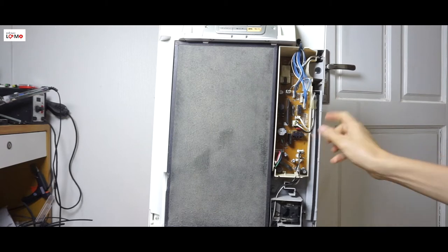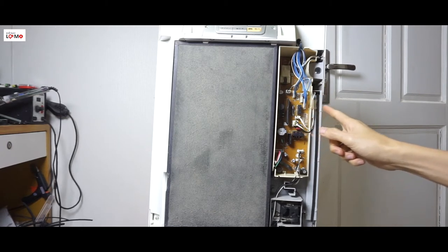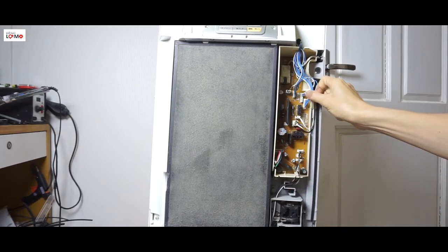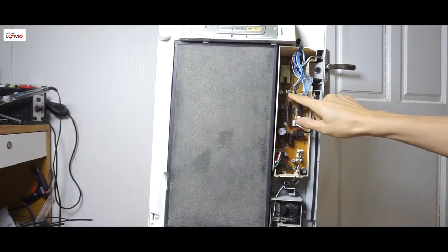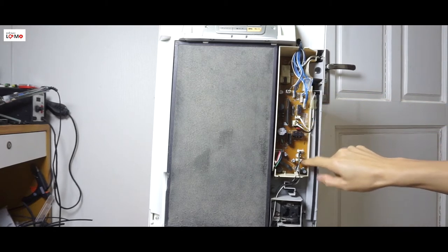Tháo cái bảng mạch này ra để mình kiểm tra linh kiện nào bị nổ, bị cháy thì mình sẽ thay thế. Trước khi tháo, các bạn lưu ý là hãy nhớ chụp lại những cái rắc điện, rắc đấu này để khi lắp vào mình không bị nhầm lẫn.